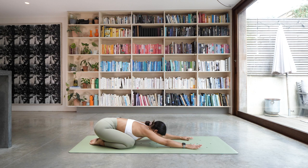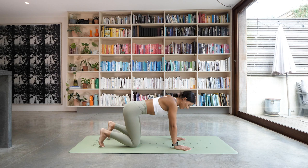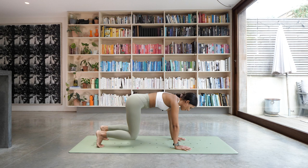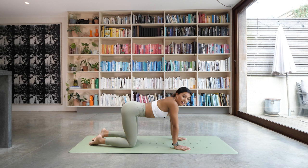From there, come all the way back into your tabletop — knees on the floor, hands under the shoulders, knees underneath the hips. We're going to tuck the toes under and just float the knees an inch away from the ground, hovering them off the floor. See if you can push the floor away from you. Holding this position — we want to make sure the knees don't start to lift, keep them down. One more deep breath. And then drop the knees down. Give your arms a little shake if you need to.